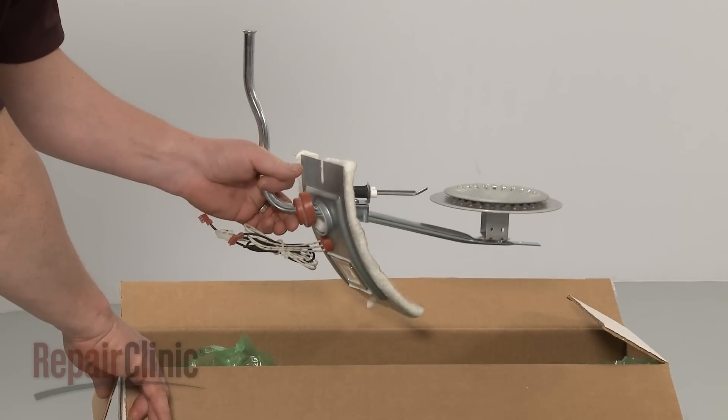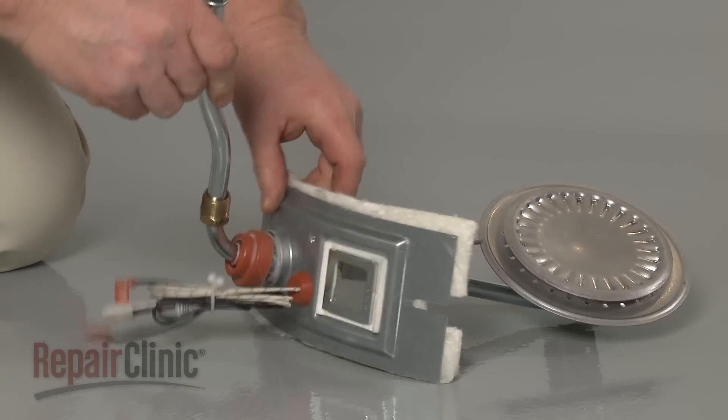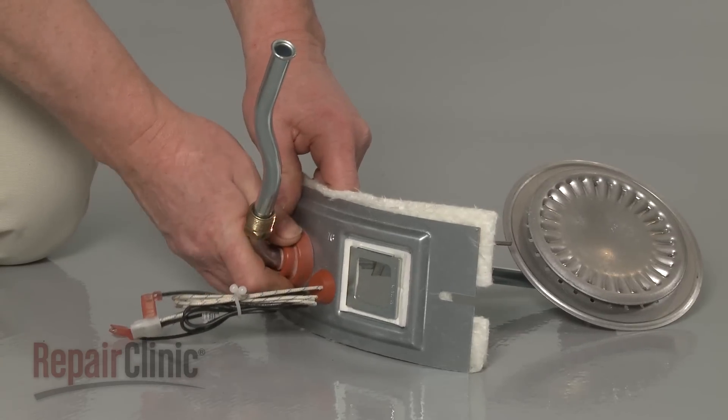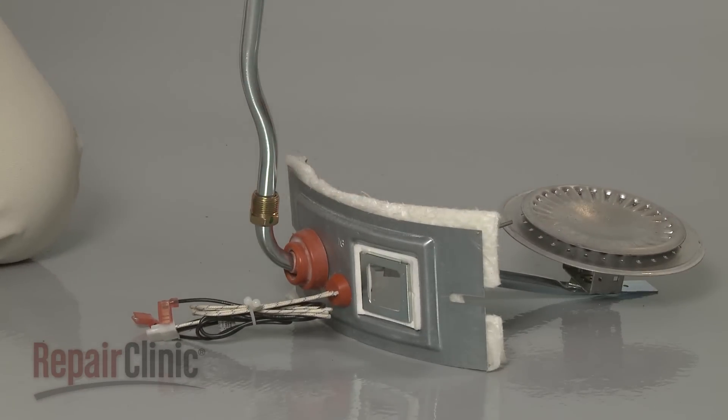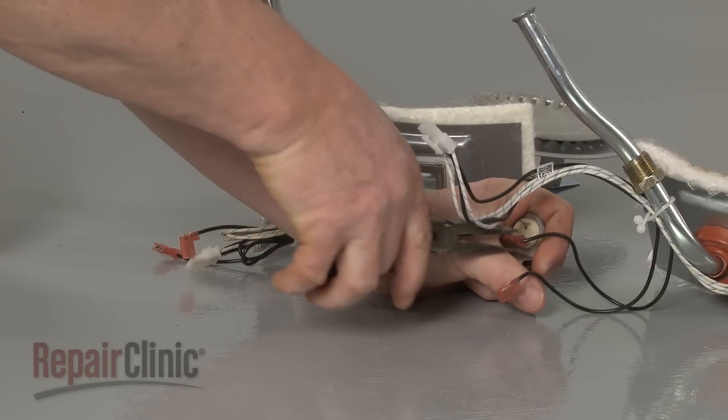Prepare the new burner assembly for installation by straightening the burner tube and pushing the gasket into place on the cover. Transfer the vapor sensor and bracket from the old assembly to the new one.